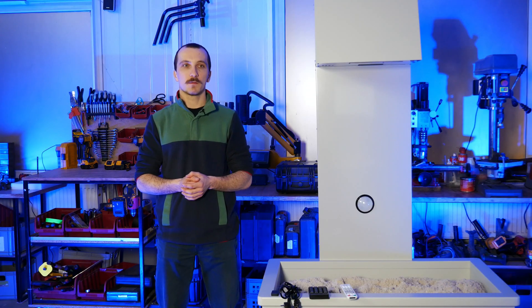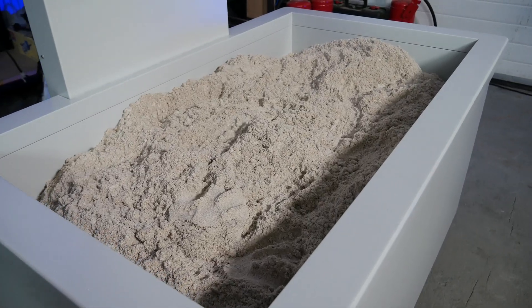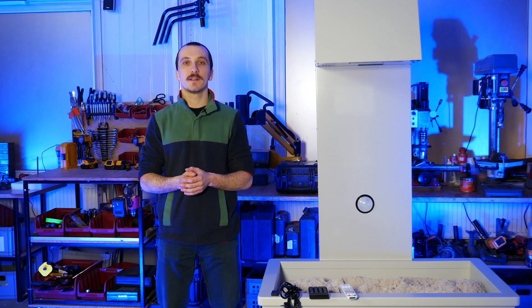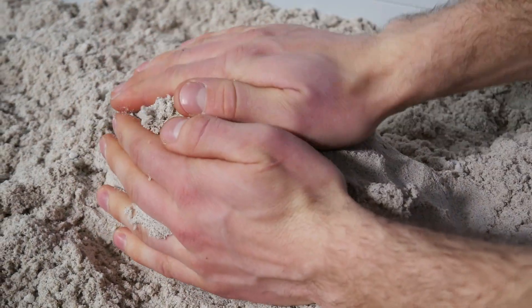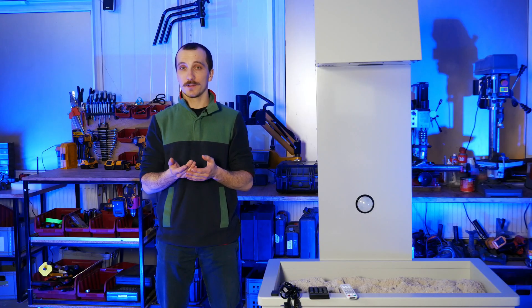Starting with the most important ones. There is a container filled with sand. You can choose either kinetic or standard silica sand. The big difference is that kinetic is better for sculpting, while silica sand gives that great smooth projection. The choice is yours.